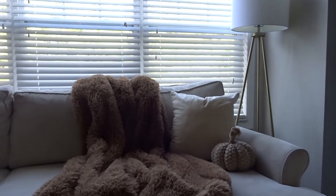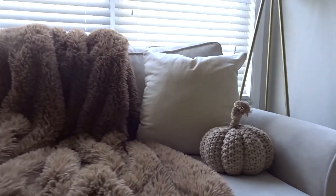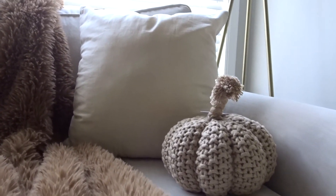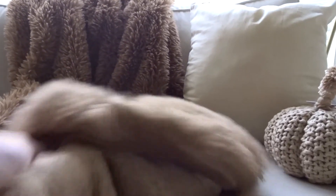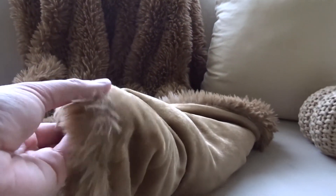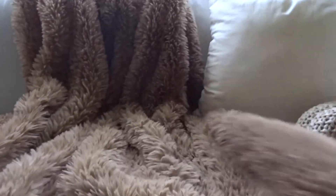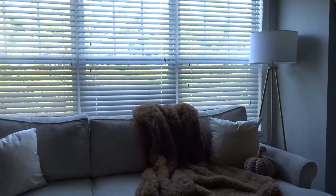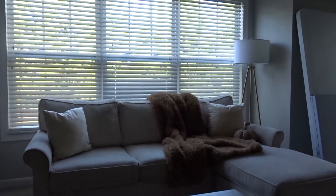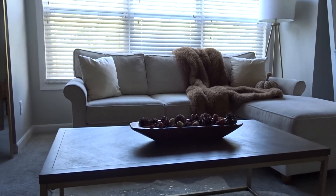Thank you so much for watching and decorating for fall with me. I love all of these pieces — the pumpkin is literally so cute and I can't wait to snuggle up with this blanket, it is so soft. If you liked this video, hit the like button. If you want to see more home decor videos, especially for Christmas, hit the subscribe button and I'll see you next time.